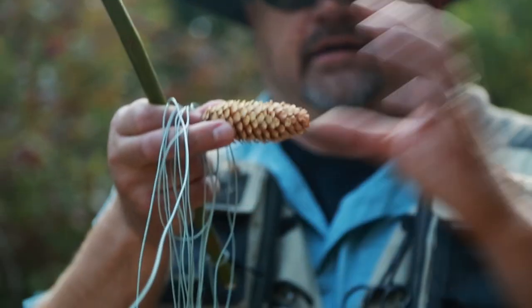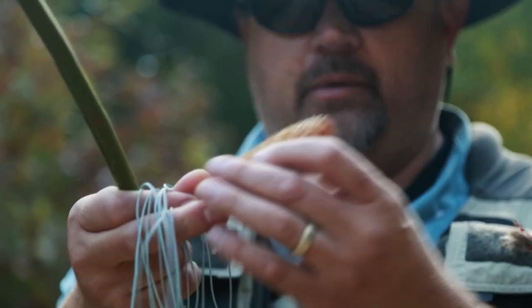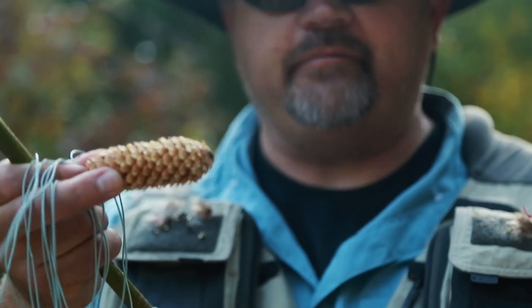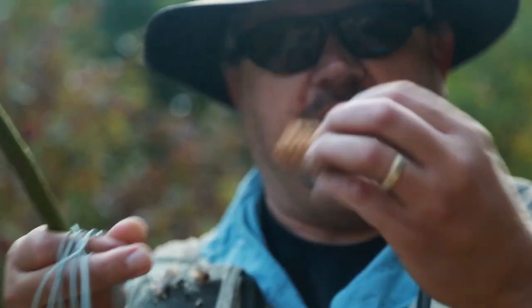If you put it on this way, obviously the fish is just going to slip right off the pine cone, so it's not going to grab. So what we're going to do is just do that. Fish love pine cones — they'll come up and grab it, especially big fish. It'll come up, grab it, latch onto that, and we'll be able to bring a fish in with just a pine cone.